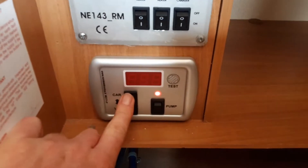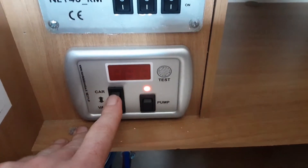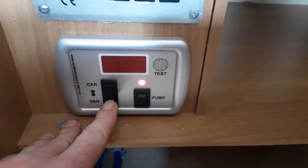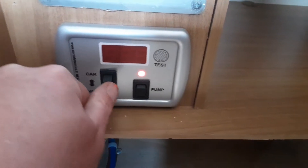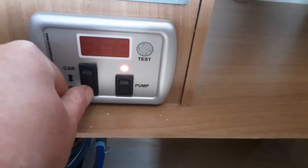Down below you've got your caravan and car switch. The van setting is the caravan and the car is the car. So if you're towing down the road you'll need to have it on the car option at the top, and if you're on site you'll need to have it in the down position so it is on van. That will allow the 12-volt systems to work on board the caravan. If it's in the central position your 12-volt will not come on.